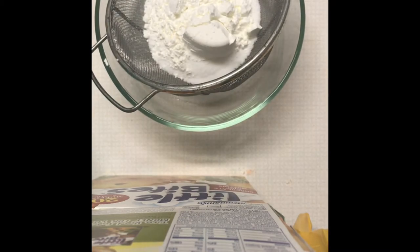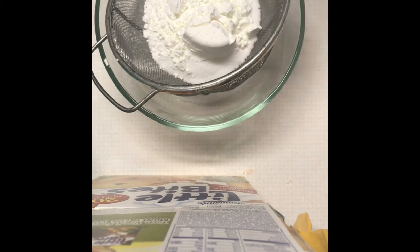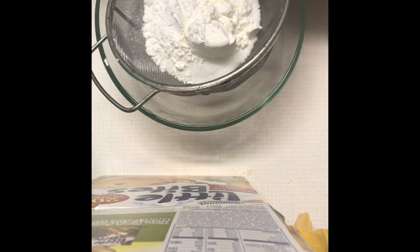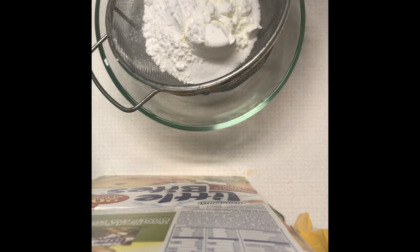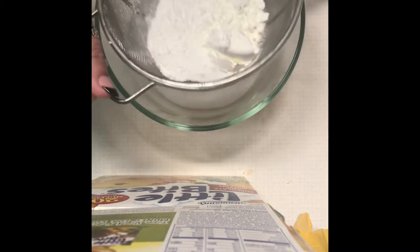Next we're going to add in our cream of tartar. You can also use kaolin clay — what this does is it actually hardens the bath bombs. You just need a little bit, so for this I'm using a half a tablespoon. There's also a really unique product called Bubble Cake Hardener from Crafter's Choice — it's another really good one. It's not as expensive as buying a ton of cream of tartar when you're only using a half tablespoon. So we've got our active ingredients in our sifter and we're going to sift those down in.